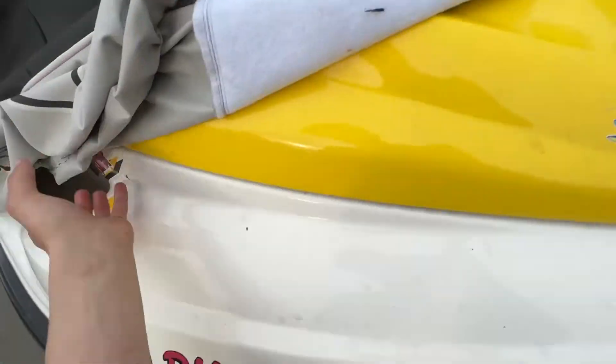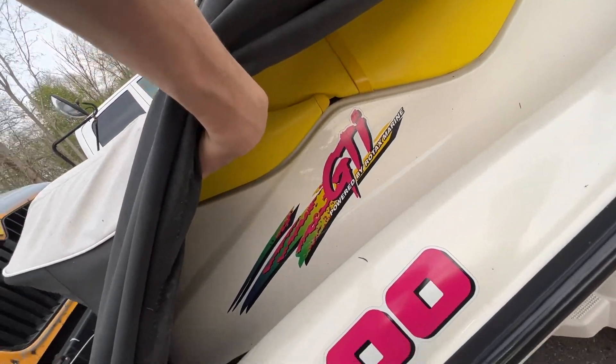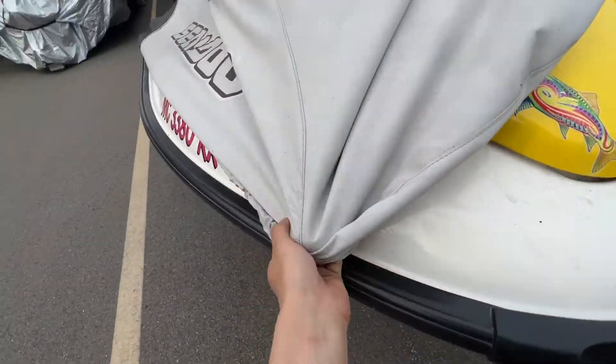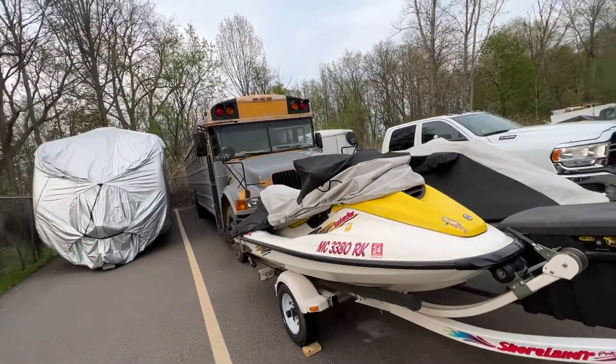I guess we're pulling the jet skis too, so let me give you guys a peek of these real quick because they are beautiful. Take the cover off. Bombardier GTI, Rotax, Sea-Doo. They're 717cc, dual matching ones, so they ain't too bad. We're definitely going to take these on a couple trips, but let's head inside the bus.